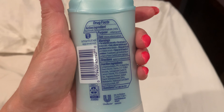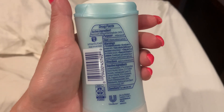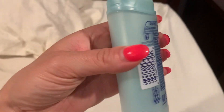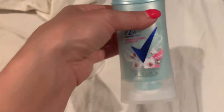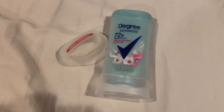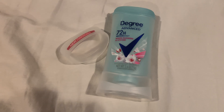It does have aluminum in it, but that's for antiperspirant so your clothes don't get wet. It protects really nicely. I do try to stick to a more natural deodorant, but sometimes you just need that extra protection, especially in the summertime. This is great, smells lovely — you don't have to use it a million times, once a day is fine, twice if you want extra protection. This is my everyday deodorant for the summer.